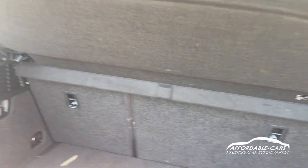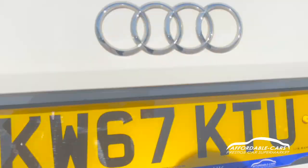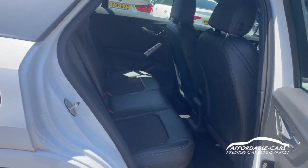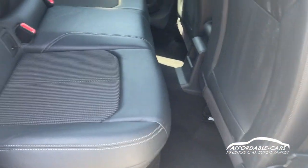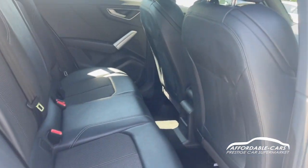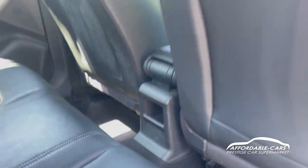You can actually put the seats down too, and take the load space cover out if you want a bit more space, so you can get loads in there. Going to the back seats, you've got gorgeous half leather half cloth seats with stitching going through. You can put three people in there quite nicely, very spacious. You also have a little bit of storage there if you want to put something in there, which is great.